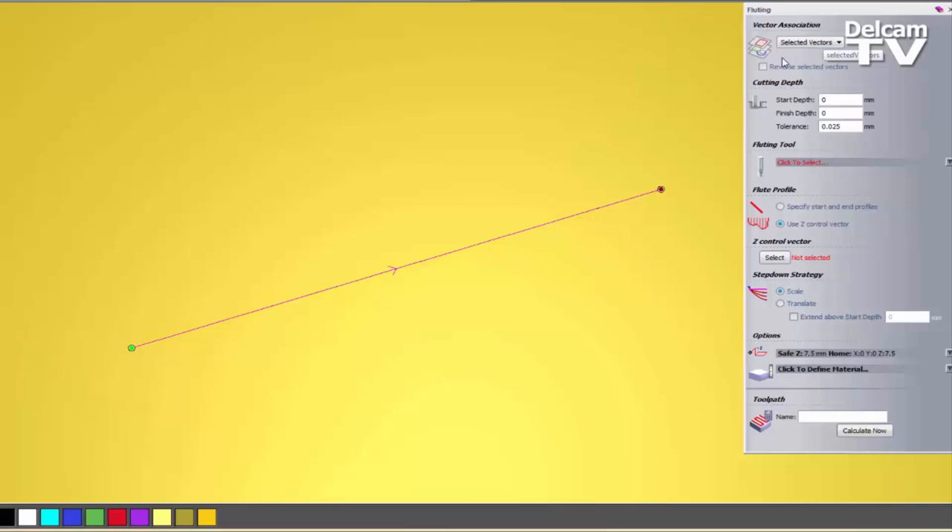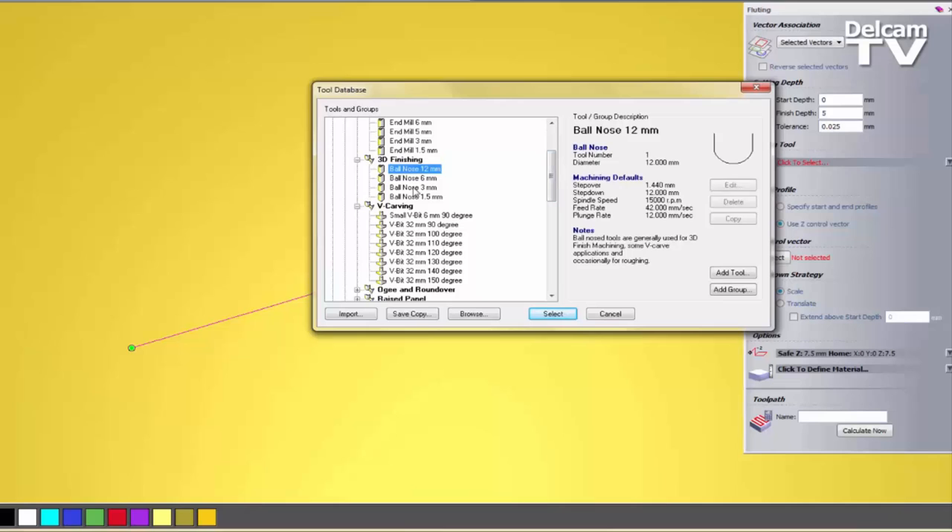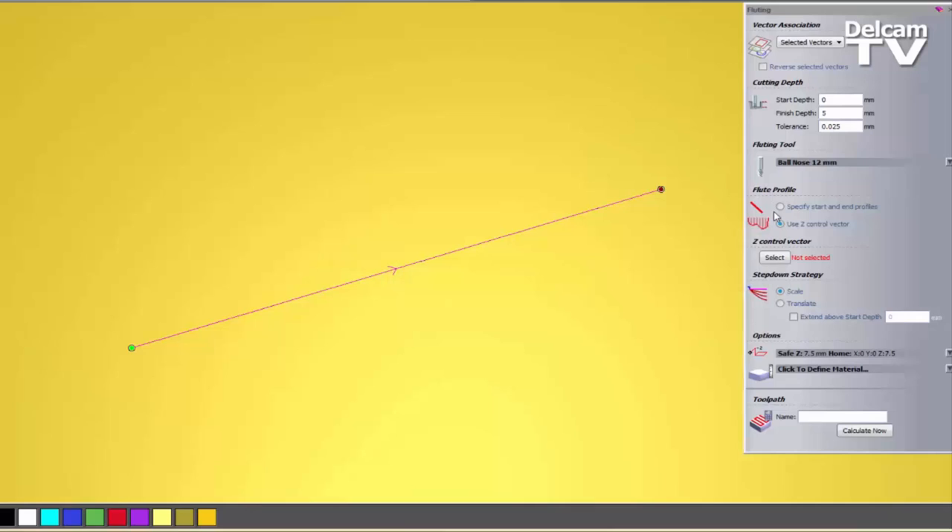So what I'm going to do is use Selected Vectors. We have an option that says to Reverse the Selected Vectors. You can see the arrow in the centre indicating which direction this is going. This is quite useful if you have a group of objects selected. Now let's set the finish depth to 5mm. Let's use a fluting tool — the best options in my tool database are ball noses and V-bits. It doesn't look so great with end mills. So I'm going to use the 12mm ball nose tool.